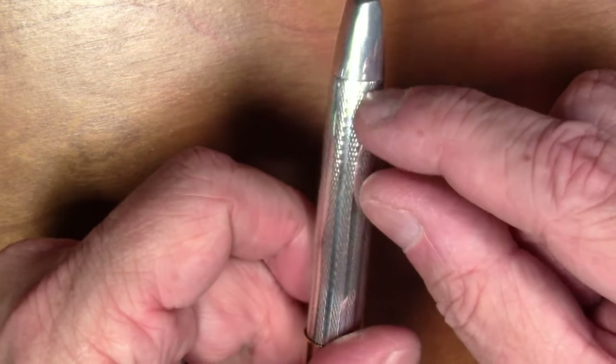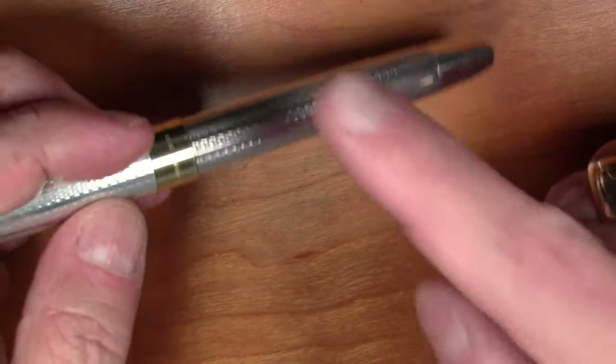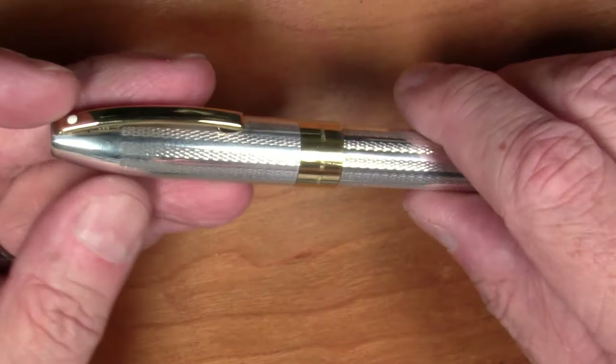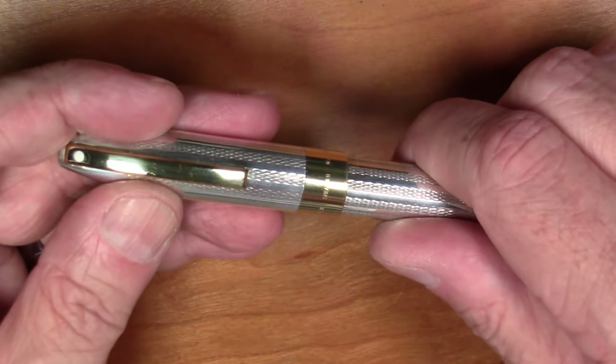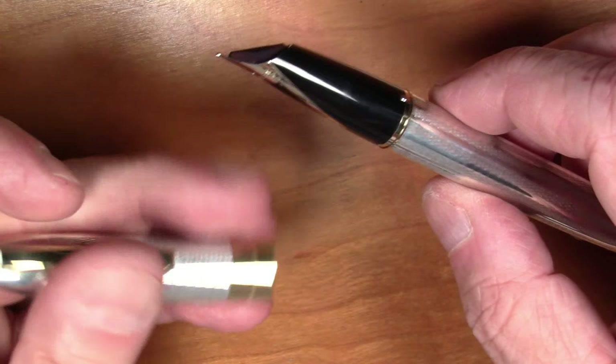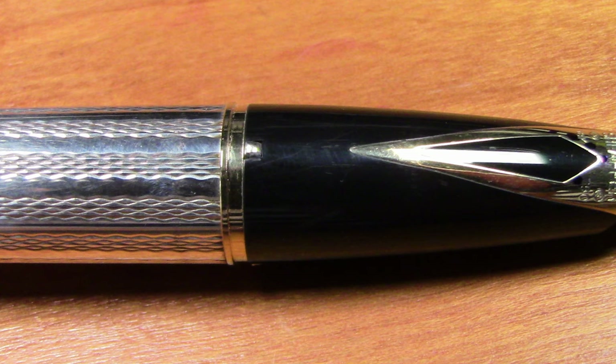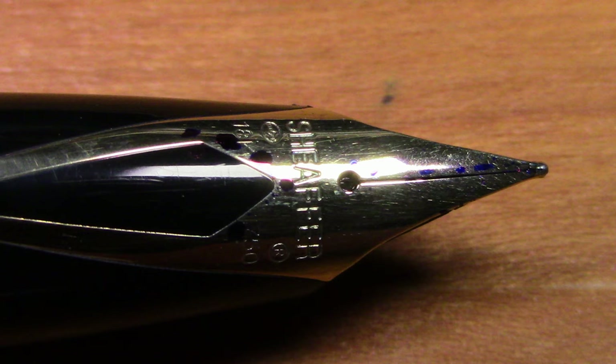The bottom of the pen has a knob for operating the filling mechanism, which we'll get to in a minute. This pen has a very unusual hybrid filling mechanism. It is a pull-to-uncap with a clutch ring that has three little nubs to hold the cap on. It has a smooth black plastic section with a really, really nice 18-karat gold Schaeffer inset nib — it says Schaeffer's 18k, has the hallmark, a registered trademark symbol, and 750.